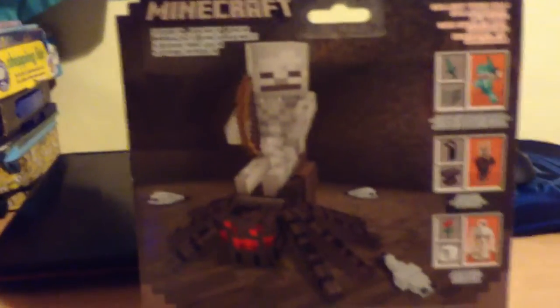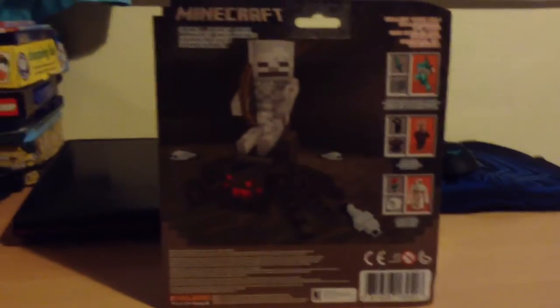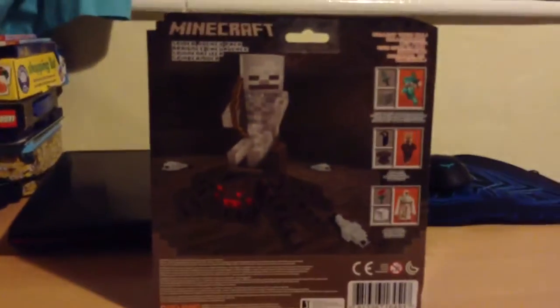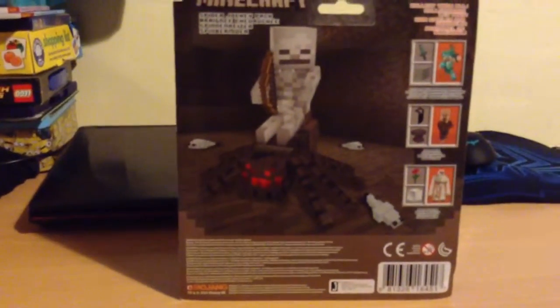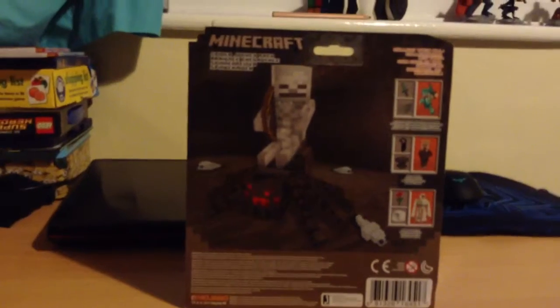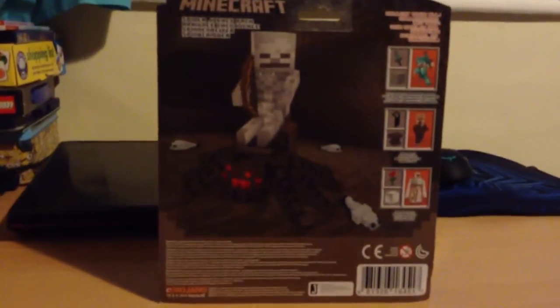There are pictures of the other stuff you can get — villages, iron golems and things. I saw an Alex when I got the other Steve but I was like, I don't need that. I got a Steve with diamond armor. I wish they would make it so you could buy your own custom characters. Actually, I think we already can do that.